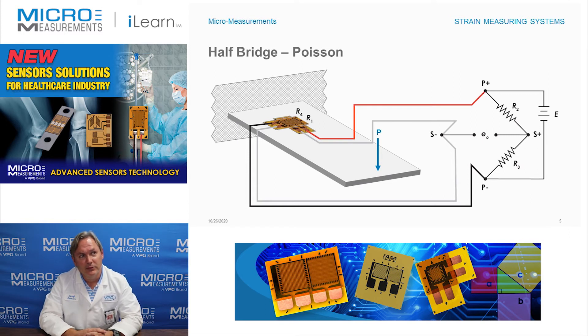One of the reasons you may use this type of circuit is also for its temperature compensation ability. If these two gauges are the same and they're mounted on the same material, and that material is homogeneous and isotropic — it's consistent, it expands the same in both directions — then both R1 and R4 would generate about the same response due to any temperature changes. And if that is true, the Wheatstone bridge will take the difference between those two gauges and effectively null out the temperature response or thermal output.